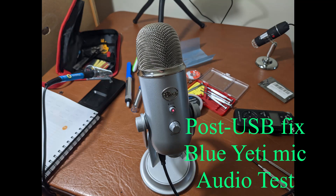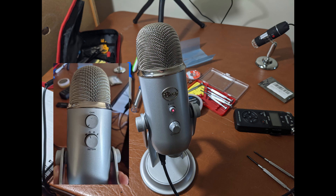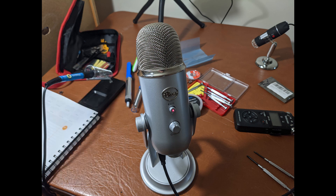This is me testing my newly fixed Blue Yeti mic. My settings are: gain at the far left, the setting on the lower knob is to the circle icon, and the volume on the front is roughly in the middle. I'm recording to Audacity. Thanks a lot for watching — I hope this helped.